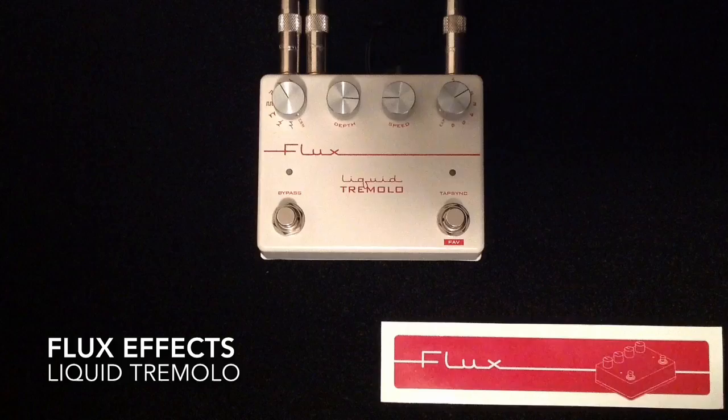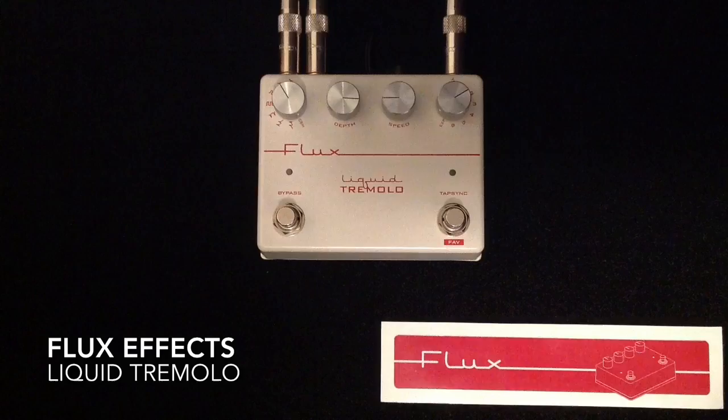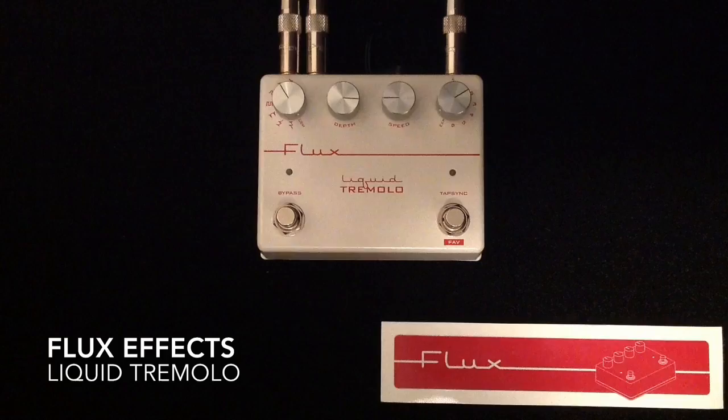It has a unique feature called auto level compensation. This addresses a common problem with tremolo pedals — the apparent volume drop when you engage them. So this auto level compensation basically compensates for that no matter what depth you set, so you don't get that apparent drop in volume. Very, very cool.